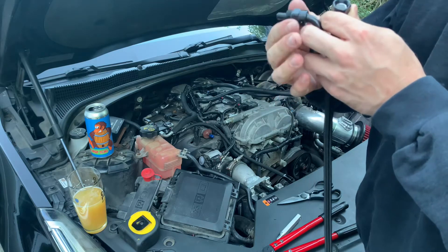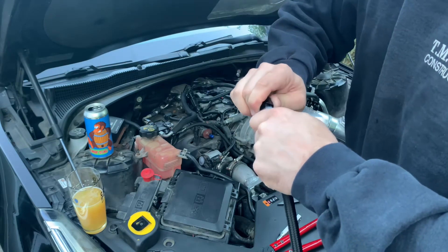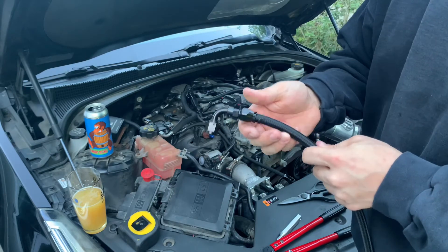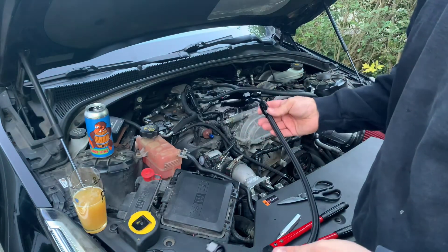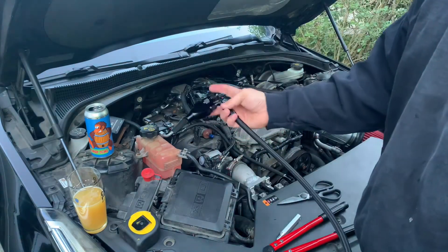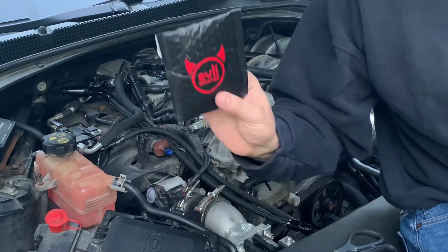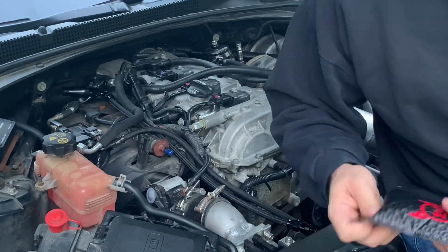Looking good — pop that in there and start threading around. That's about all I can get by hand, so we'll do the rest with the pliers and the vise. I'll also set up the next length of line and make that one as well. So I grabbed another one of the fittings — the Evil Energy fittings all come individually packaged in bubble wrap packages. Really nice stuff. I've been really pleased working with them.